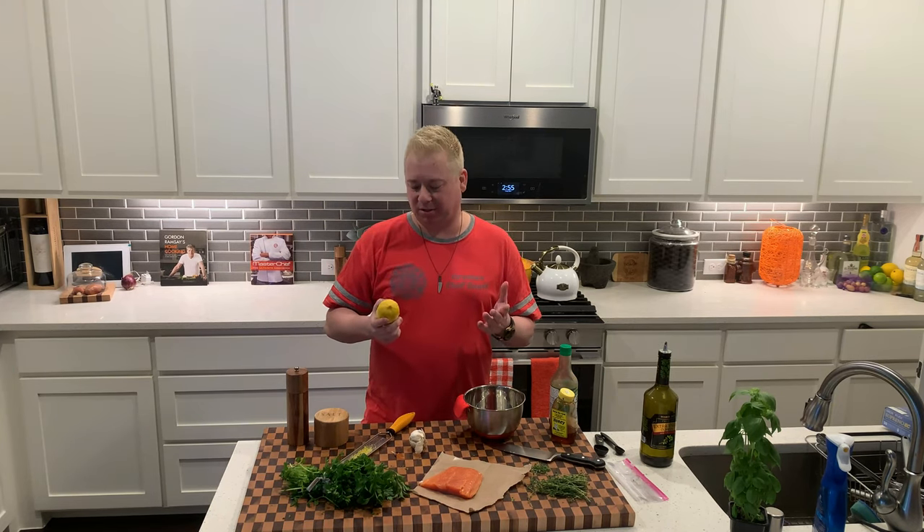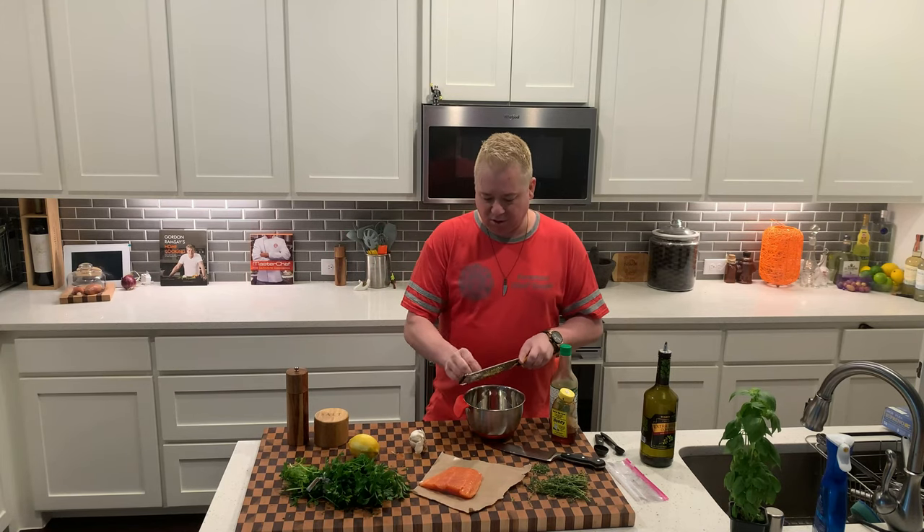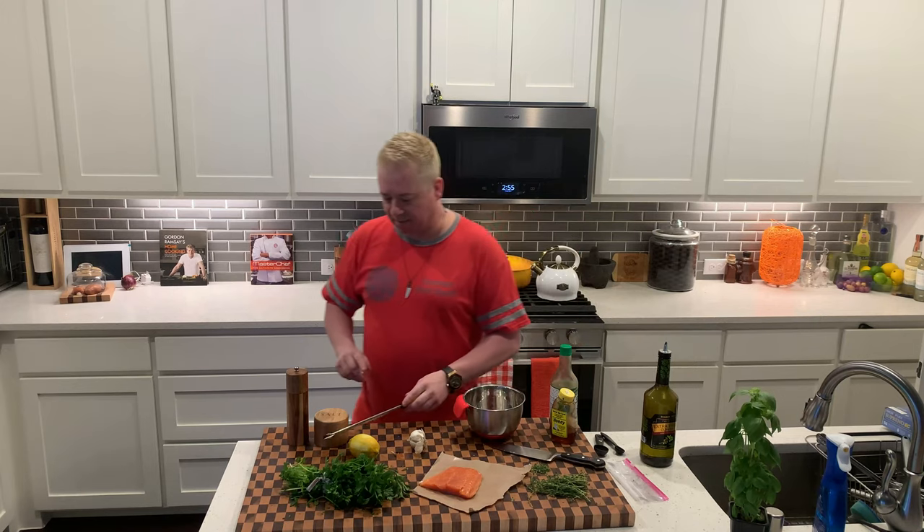Actually, the acid in the lemon juice can cook the salmon while it marinates over a couple of hours. Sounds crazy, but trust me — don't use lemon juice on your salmon. Just use lemon zest.